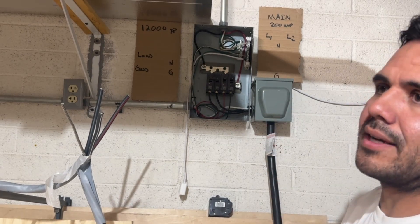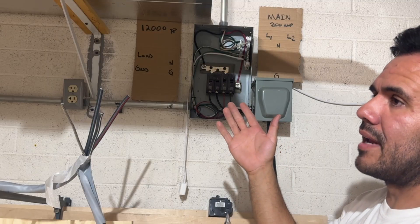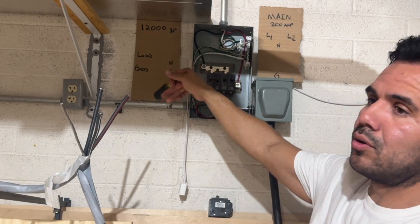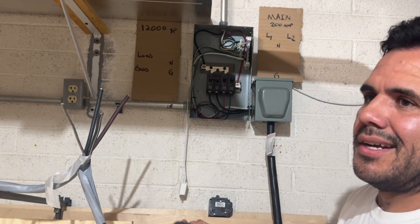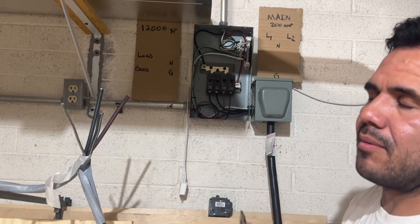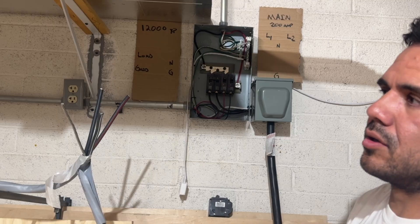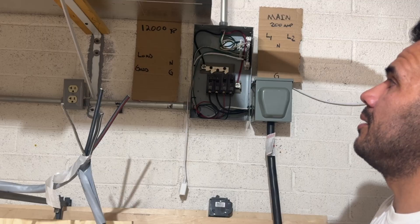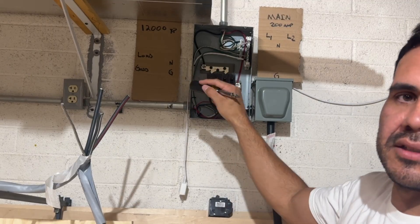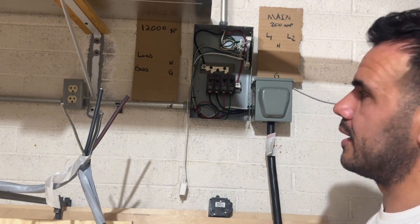I've had the 12,000 XP set up for about six or seven months, and 99% of the time solar and batteries have covered everything. I think there was a week or two in that period where it was dark, rainy, and cloudy for a couple of days, and by the second day the batteries had drained below 20%, so I had to buy electricity from the main service panel. But the next day the sun came out, the battery charged up, and I automatically went back to using solar and batteries — I wasn't buying any electricity.